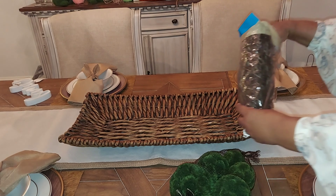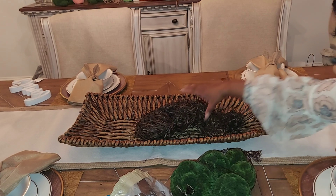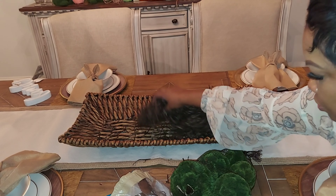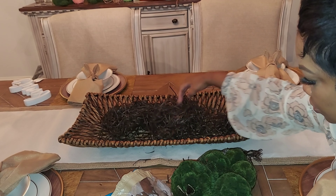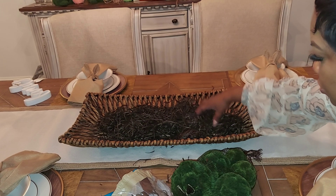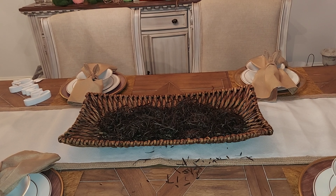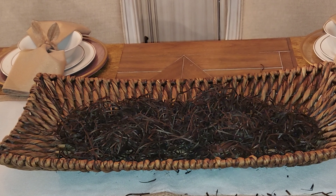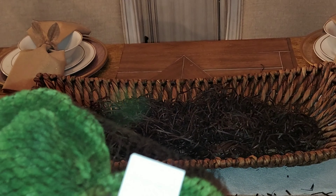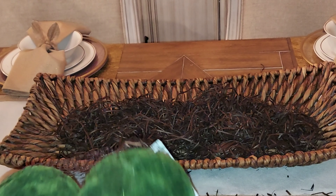So I decided: no, we're not going to do this. I'm going to go back out to the Kirklands store and pick up those things. But before going out, I wanted to go ahead and preset the table. Now that I know I'm definitely going to use this runner, I decided to use this basket that I've had for a few years.